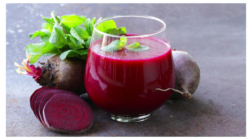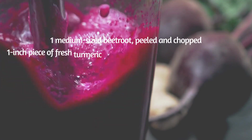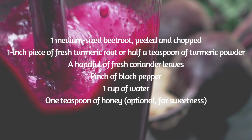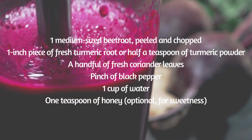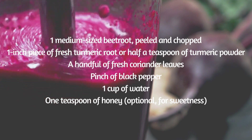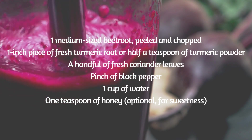Here's how you prepare this detoxifying juice. The ingredients are: one medium-sized beetroot, peeled and chopped; one inch piece of fresh turmeric root or half a teaspoon of turmeric powder; a handful of fresh coriander leaves; a pinch of black pepper; one cup of water; and optionally, a teaspoon of honey for sweetness.